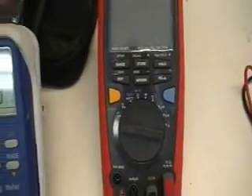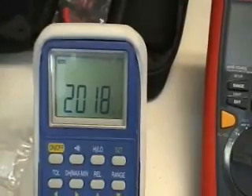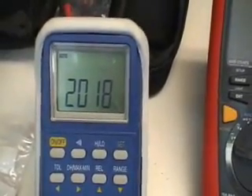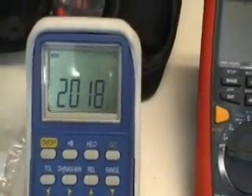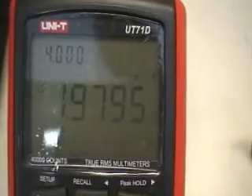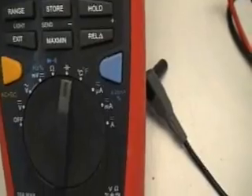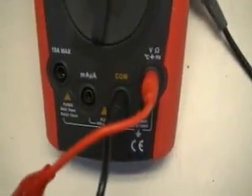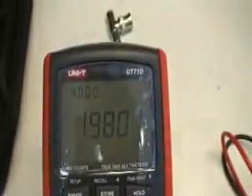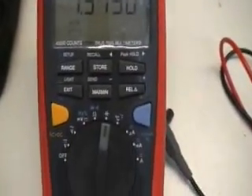Next we're going to look at the capacitance function. I've got a 2200 microfarad capacitor hooked up to my reference tester — a B&K capacitance sorting meter — and it reads about 2,000 microfarads. The Unitrend meter also reads right about 2,000 microfarads. The temperature probe and current tests I'm not going to demonstrate, but you get the idea. It looks like a very good meter at a very reasonable price, and I'm sure this will become my new standard workhorse.